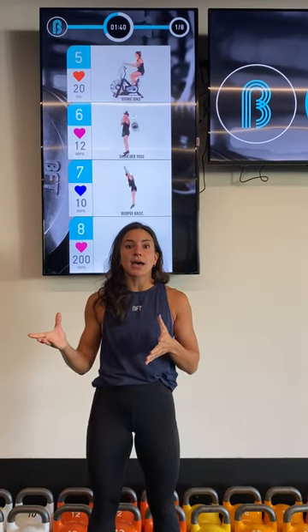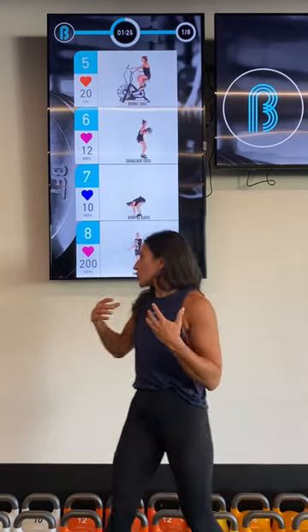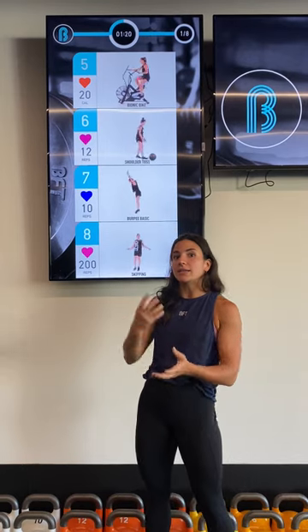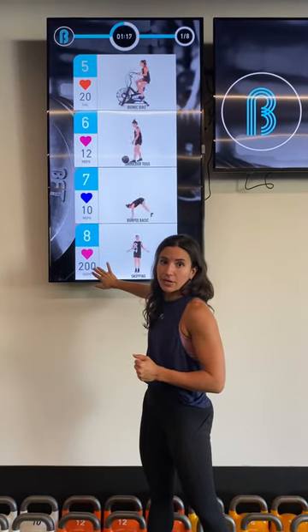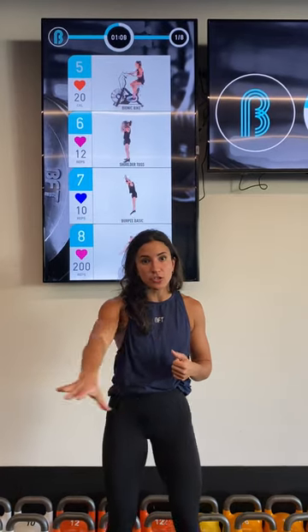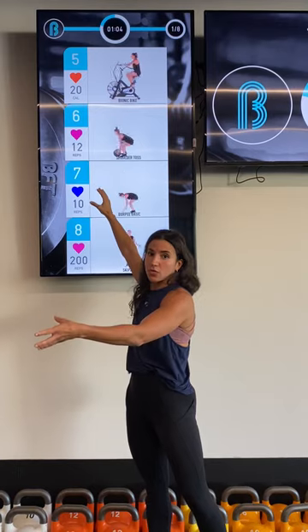Each session also has something called a PXI target, which is a unique sort of target for each session. So as you wear your heart rate monitors, you accumulate points — that's the PXI, it stands for performance times intensity. You will accumulate points at the correct rate and land in the correct zone based on your adherence to these intensities. For example, a cardio hit session maybe has a PXI of 155. That's irrelevant to you, as long as you are in the correct zones, then you'll get enough points to get you towards that number.